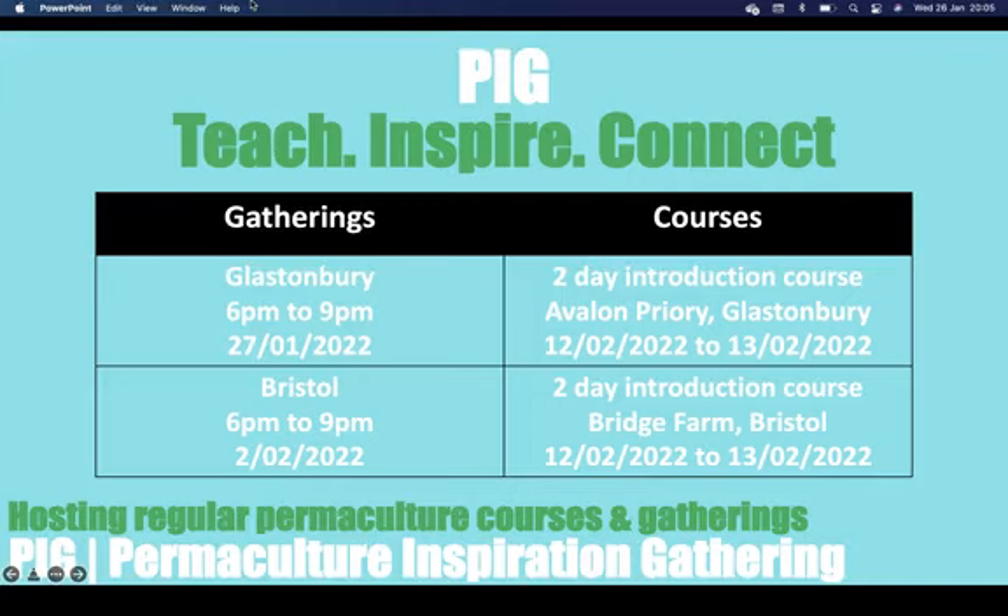So we have courses and gatherings that we do regularly. Our next upcoming gatherings are Glastonbury — that's tomorrow, 6pm till 9pm. The one after that is in Bristol, also 6pm till 9pm, on the 2nd of February. We also have courses coming up: the first course in February is the 2-day introduction course at Avalon Priory in Glastonbury, on the 12th to 13th of February. And we also have a 2-day introduction course at Bridge Farm in Bristol.